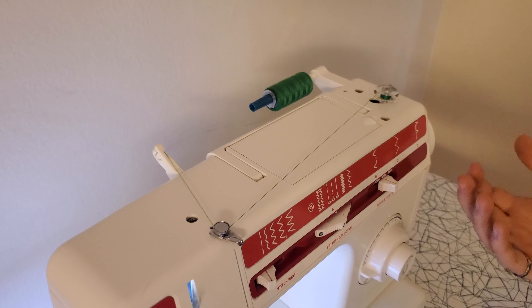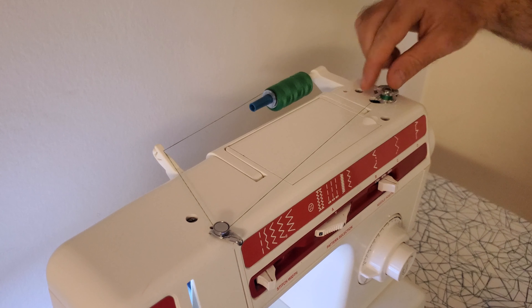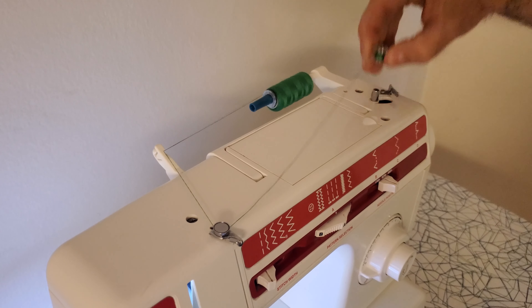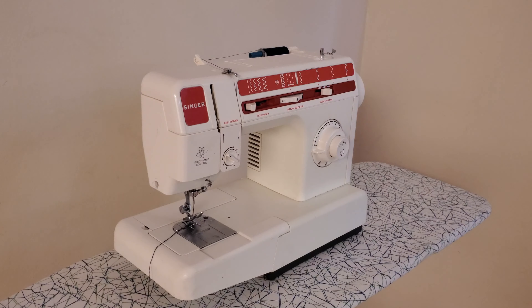Let it keep going depending on how much thread you want to put on there, then you stop, click it out of that position, cut this off, and there you've got your bobbin. Anyway, I hope you found this video helpful and thanks for watching.